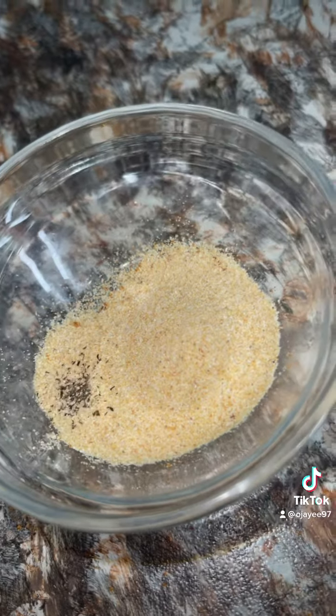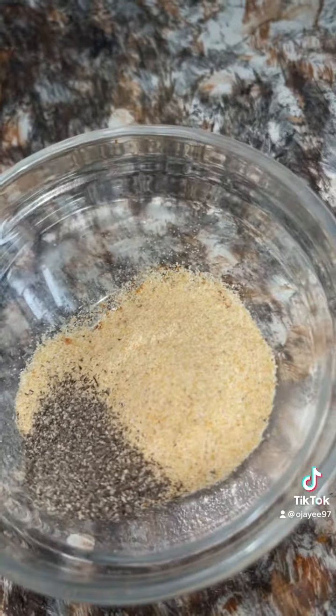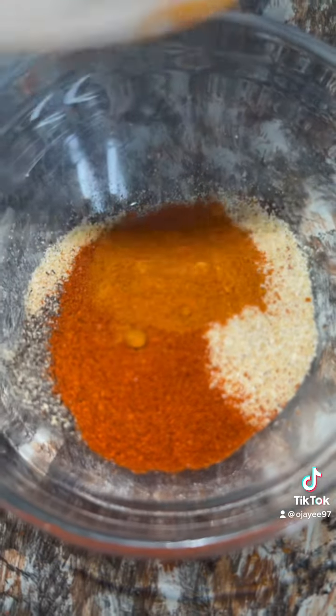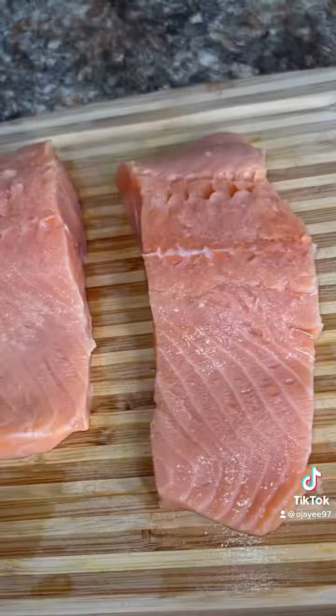Then I'm gonna mix some garlic powder, Cajun seasoning, pepper, paprika, and cayenne pepper up in a bowl. Don't put too much cayenne pepper though y'all, because y'all don't want it to be extremely spicy.